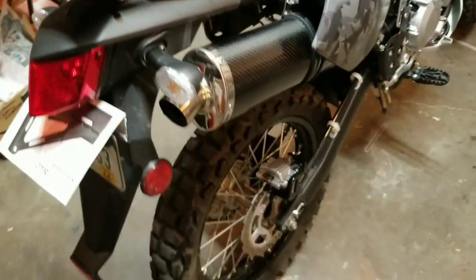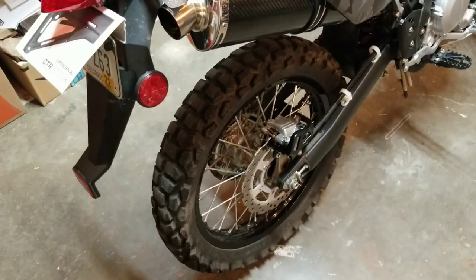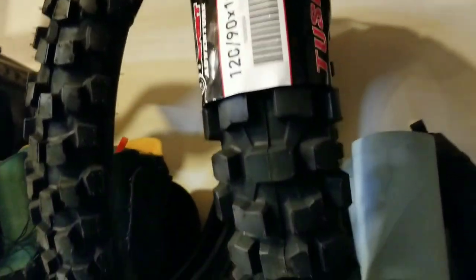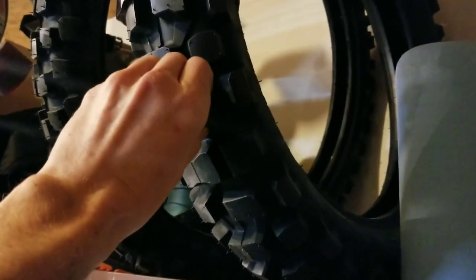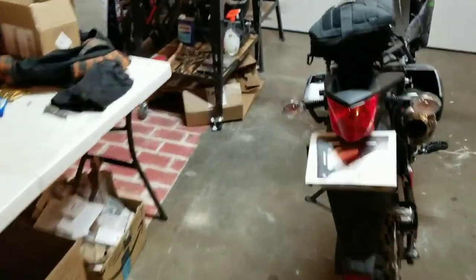The tires are starting to get a little worn out — I just measured them and they're about 7/32nds. I do have some new tires ordered: I got the Tusk D Sport, they look really beefy and should do a lot better off-road, and last a decent amount of time on the road too because they have such large, tall knobs.